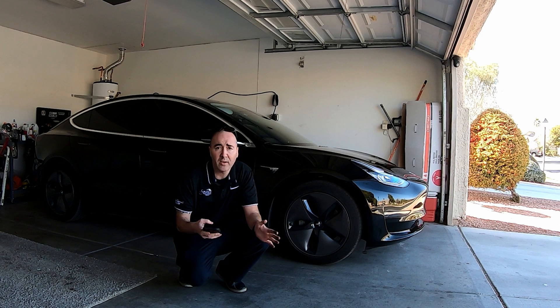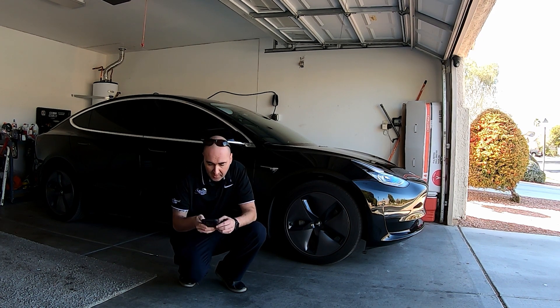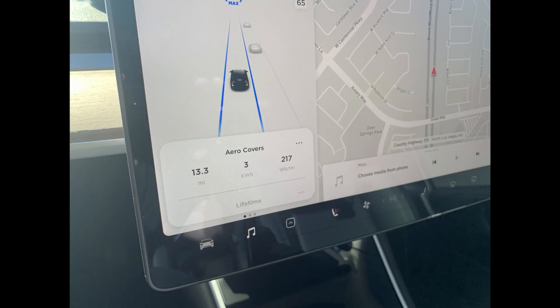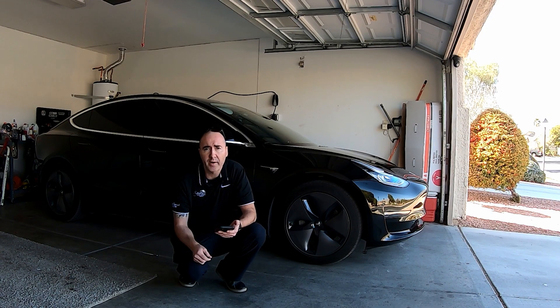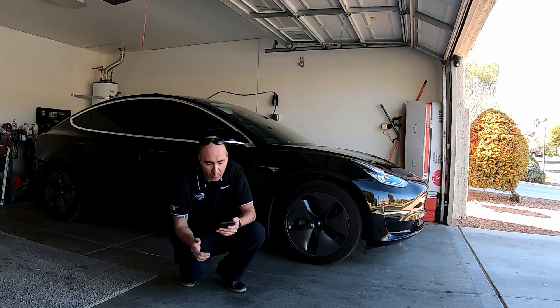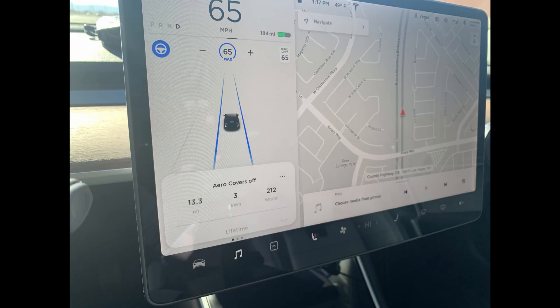All right everyone, so we're back and we got the results from our range test. With the aerocap wheels on, we drove approximately 13.3 miles, used 3 kilowatts of power, and averaged 217 watt-hours per mile. With the aerocap wheels off, again 13.3 miles, and we averaged 212 watt-hours per mile.